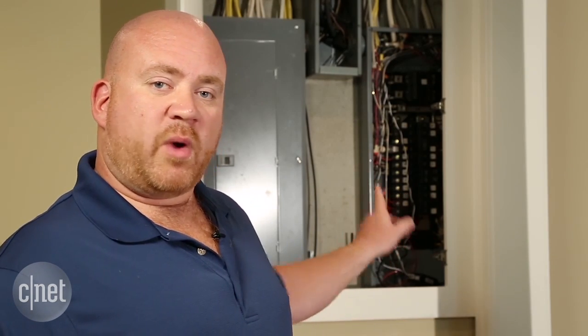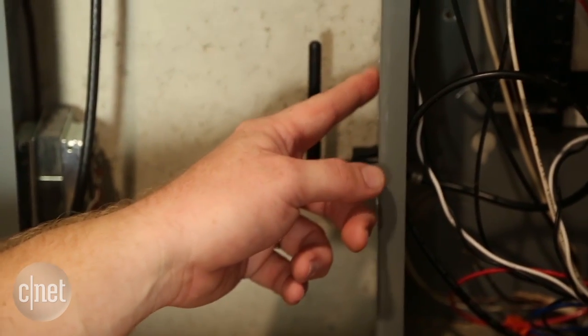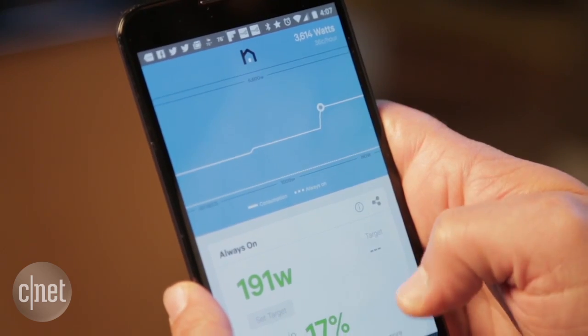Finally, to install the antenna for the Nirio, we used one of the breakouts on the side of our breaker box, punched it out, installed the antenna with the included grommets, and then connected it to our Nirio. Now Brian can see live energy usage on his phone. With Nirio now installed, we can see the main sections of the house where power is being used.